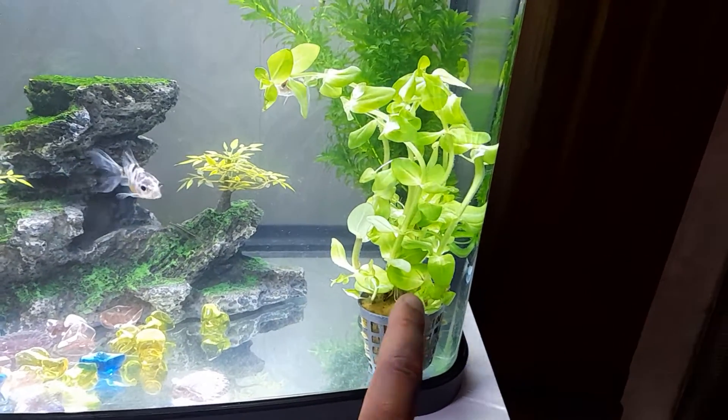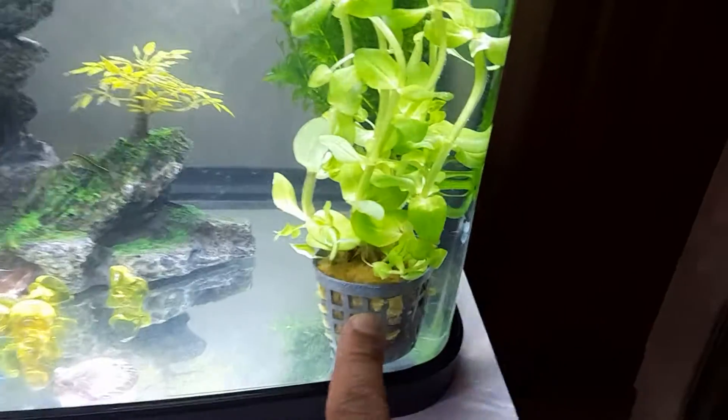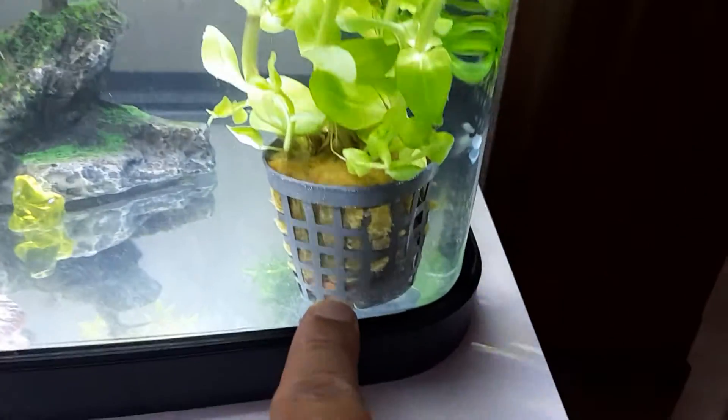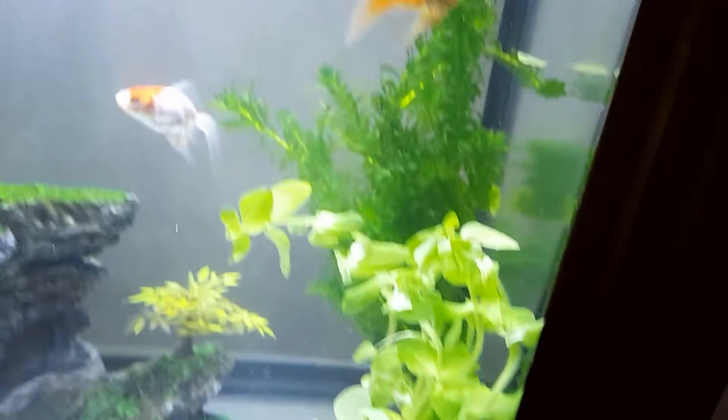This was bought online and what I like about this deal which I've got for this plant is it's sold in a plant pot with rock wool, and as an added bonus there's a plant weight to keep the plant firmly in place.